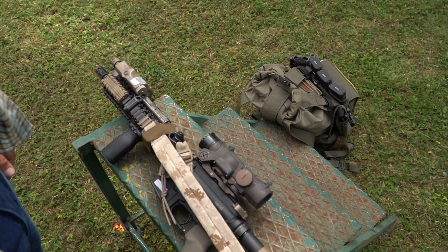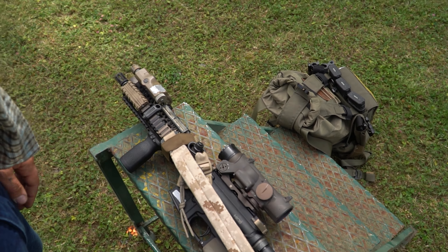Wie schon erwähnt, kann ich meinen Sling Keeper am Hinterschaft oder am Vorderschaft montieren, je nach Waffentyp. In meinem Fall habe ich den Sling Keeper am Vorderschaft.